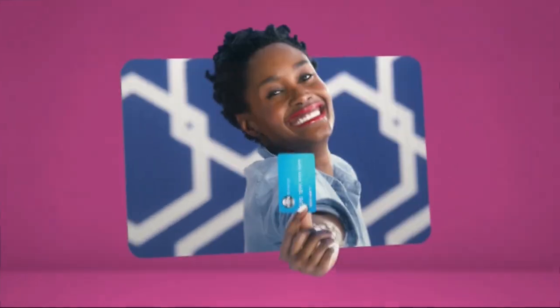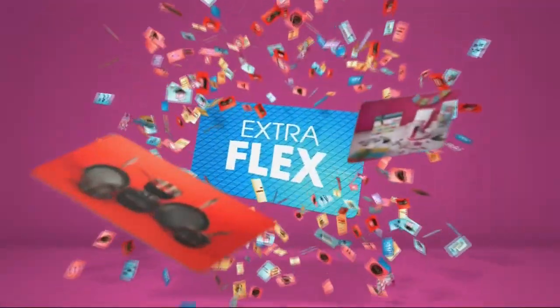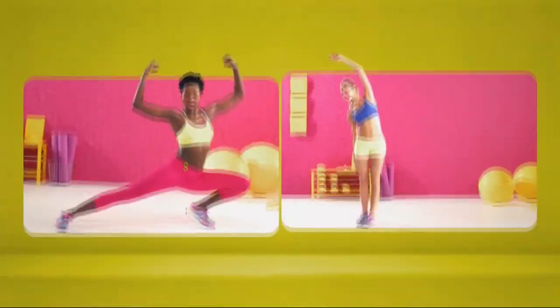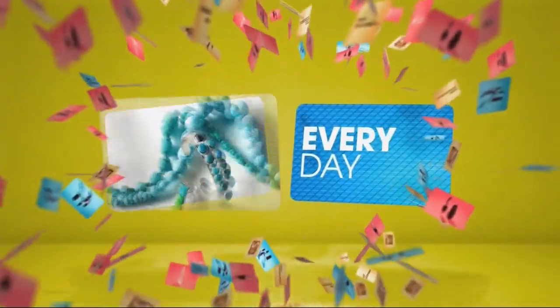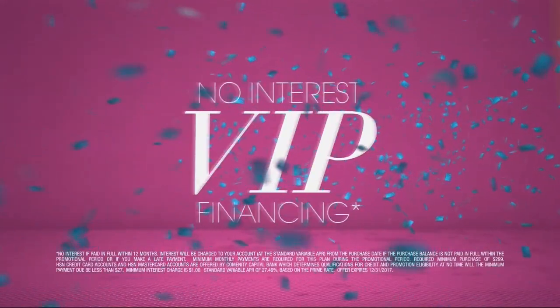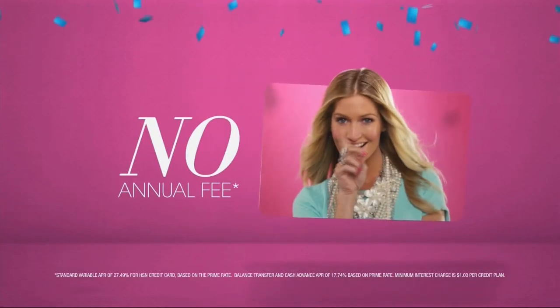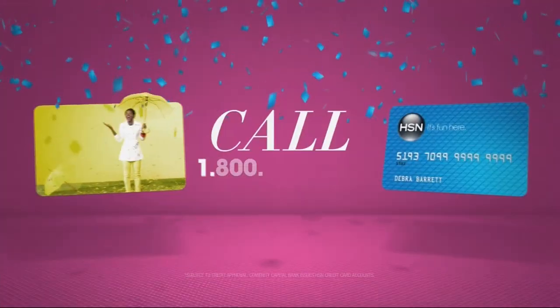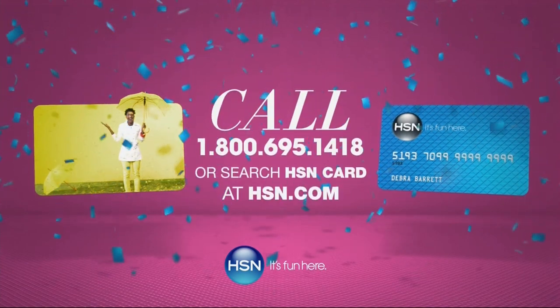When you apply for the HSN card, instantly get $10 off. It's all about you — extra flex on the things you love. When you use your HSN card, you get extra flex all day, every day on all jewelry, beauty, and fashion purchases. Plus no-interest VIP financing, VIP easy returns, exclusive offers — all with no annual fee. Apply now. Call 1-800-695-1418 or search HSN card at hsn.com.